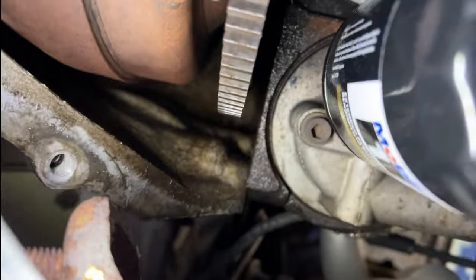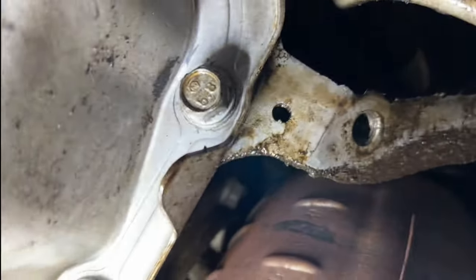My thinking is if it were the rear main seal, it would be a lot more oil up in there and really bad. So we're going to do the right thing and change out the oil pan gasket. Let's see where this goes.